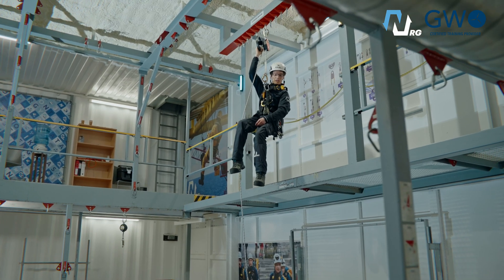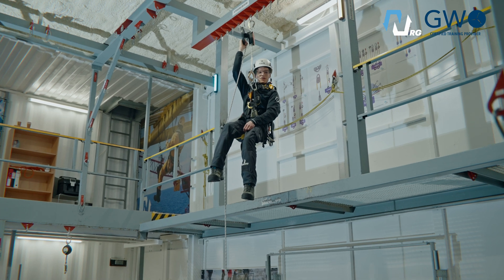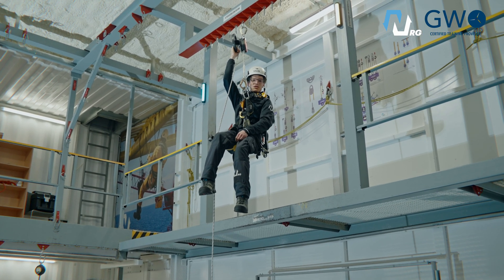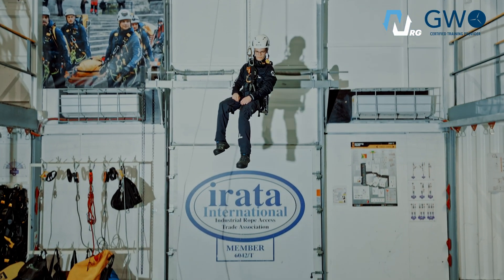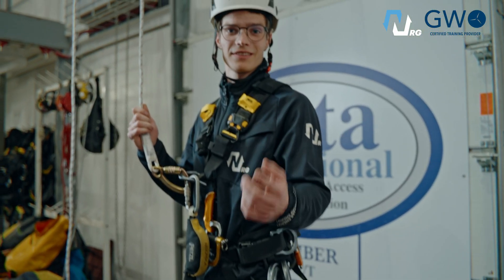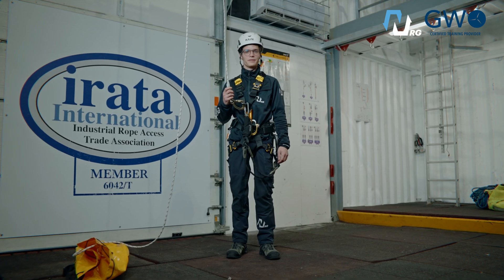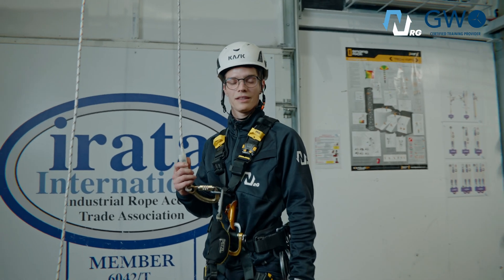Are you afraid of heights? This is perfectly normal. Today I will show you how to work safely at height according to the GWO basic safety training standards. Watch till the end — the skills can save a life. My name is Dmitry Silankaev. I'm a professional rock climber and industrial climber. Let's start.